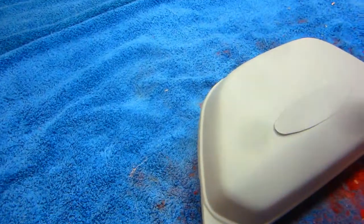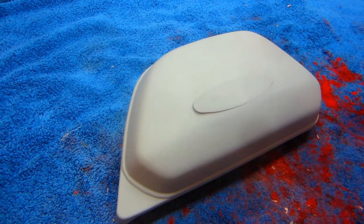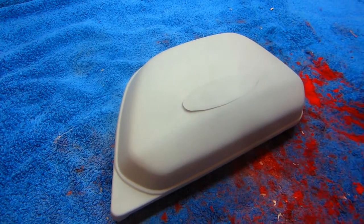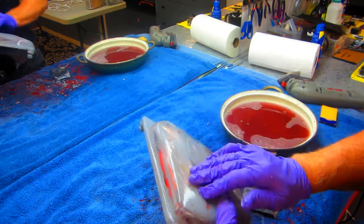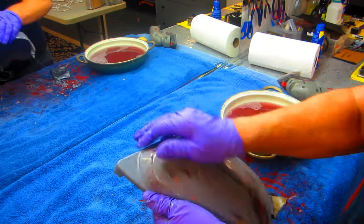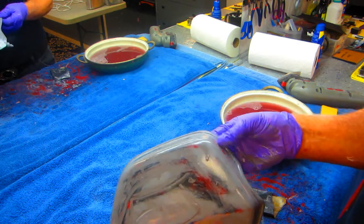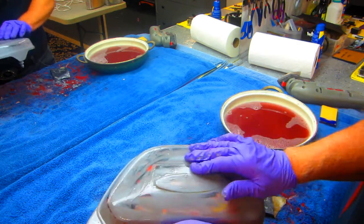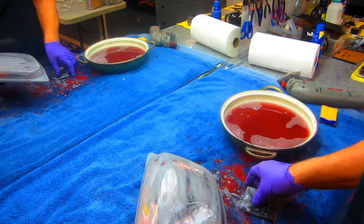The next step on the side covers is to wet sand them out with some 600 grit and put one more coat of primer on. As I'm wet sanding there are still some little high spots, so each time I sand it'll get a little bit nicer. All the little areas we had issues with — in fact there's a little spot right there that's bad. Where the bondo is looks like that's going to be fine.